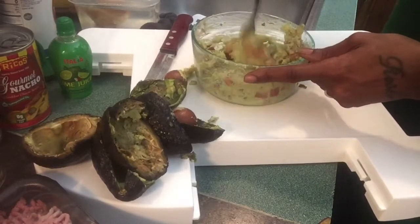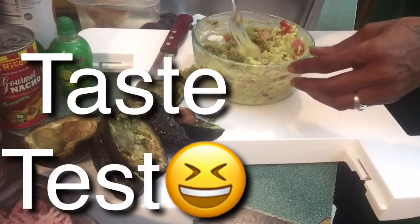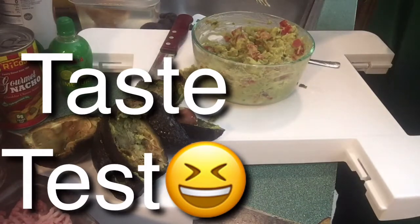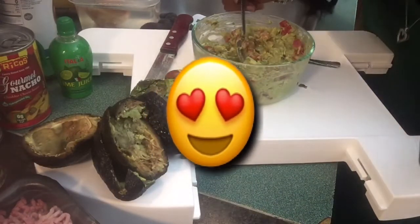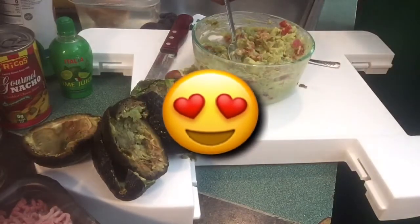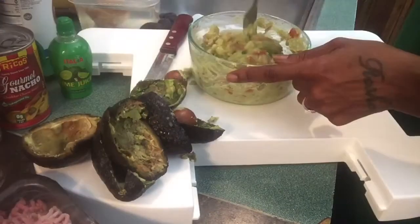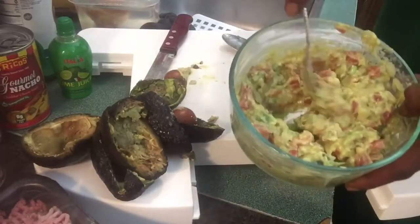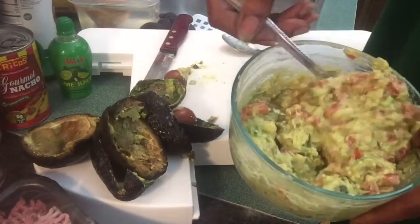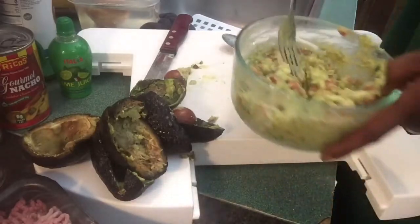I think some guacamoles are missing salt when you go to the restaurant. Oh gosh, it tastes great you guys - oh my gosh, and it's spicy! I don't have a problem sharing this with the kids. Homemade guacamole at its best by mama mia - oh my gosh, it's so good.